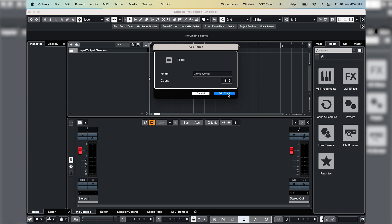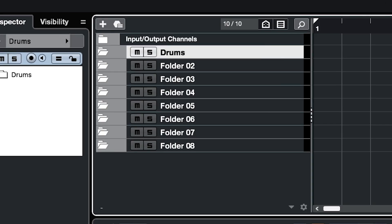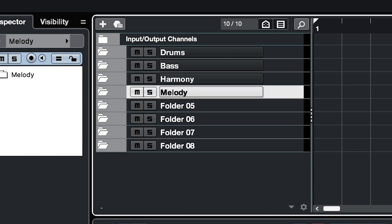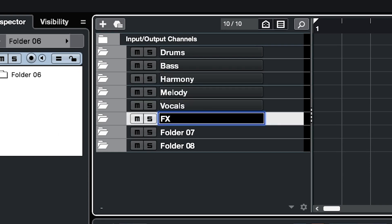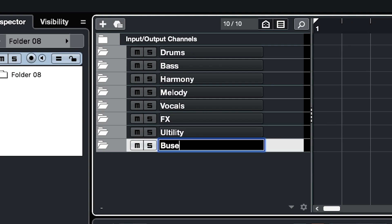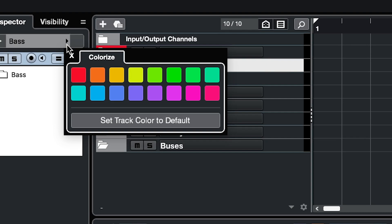I'm going to go with eight of them for now. I'm going to name them all: drums, bass, harmony, melody, four chords, effects, utilities, and my buses. I'm going to give these all a colour — drums are always red, everybody knows that, and bass is always orange. So the next thing I'm going to do is set up my buses.